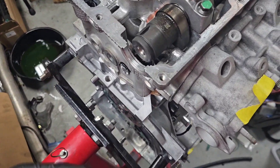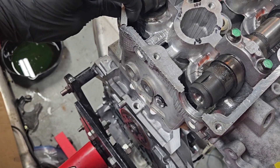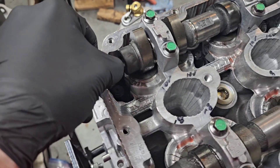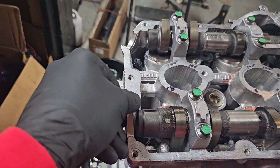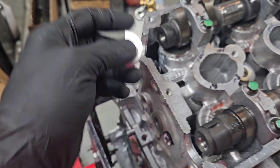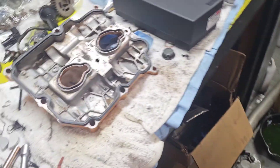I almost forgot — we need to put these half moons in here. These are Torque Solutions aluminum ones. Tons of companies make these; IEG makes them obviously. OEM ones are almost the same price and they're plastic, so I just want to go with something reusable and aluminum. We're going to RTV these in — I put a little bit of RTV in the groove, a big bead in there, then pop them in. Then a little RTV on the corners and the valve cover can go on.